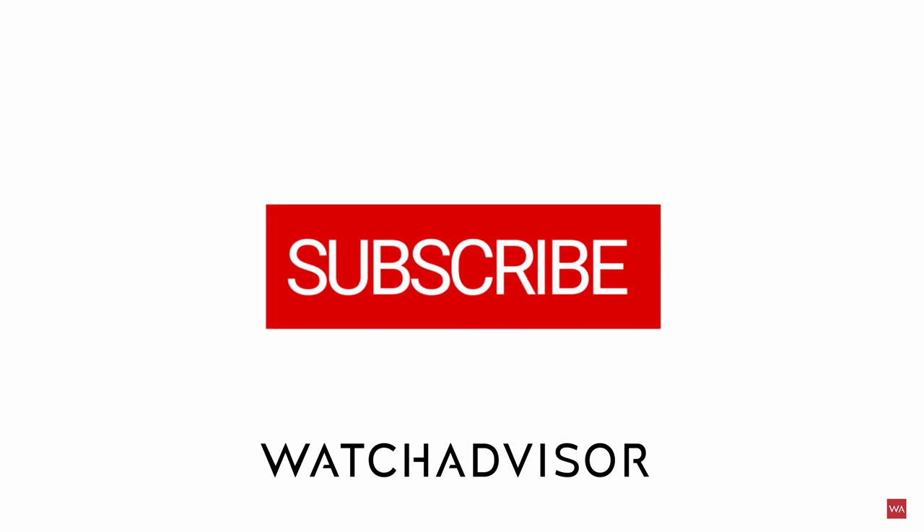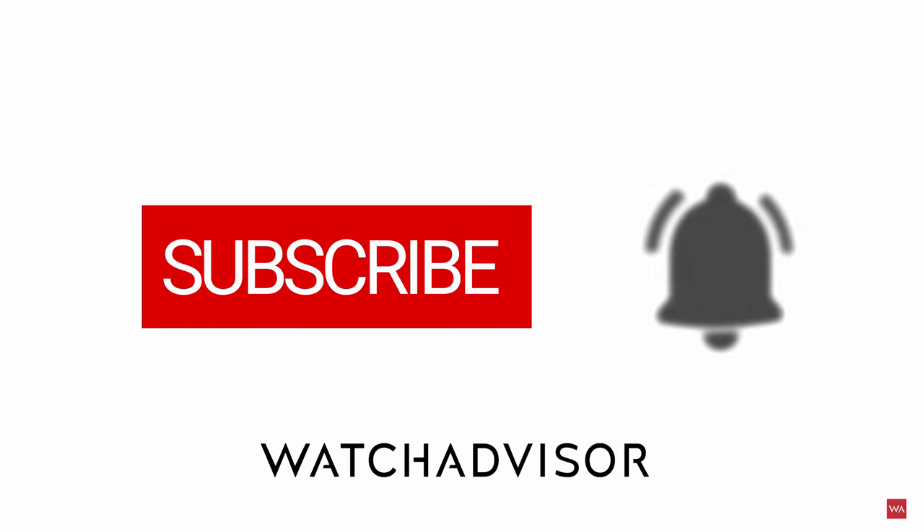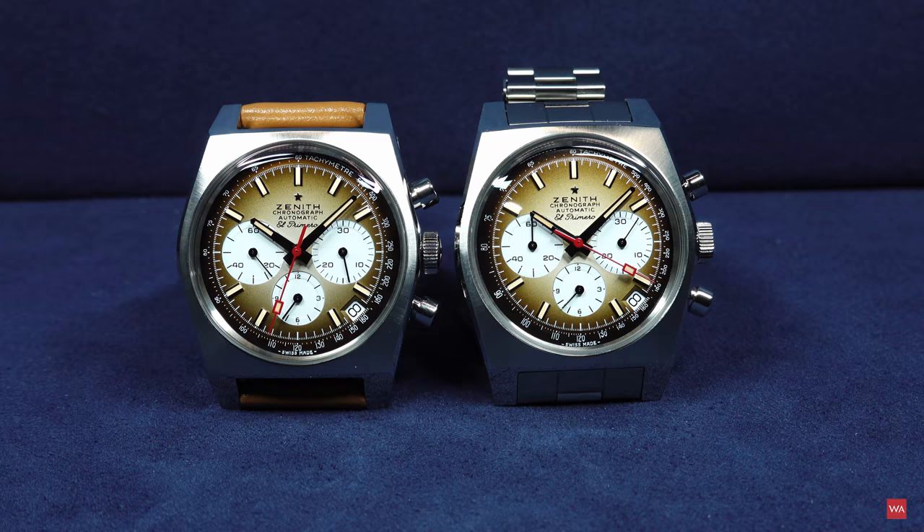Don't forget to subscribe and to hit the bell to get our latest notifications. Before starting the presentation of this beautiful Zenith chronograph, I want to invite you to see the first pictures I took from the watch in different light conditions, so you can admire the watch and then let me give you some first technical information as always. Enjoy the pictures!